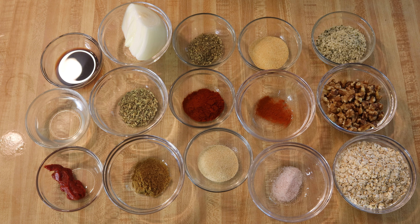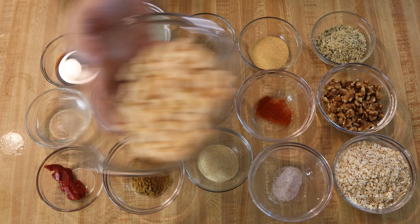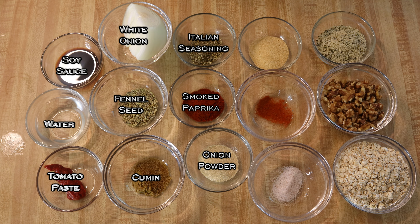The ingredients I'm going to be using today are some white beans, tomato paste, water, some soy sauce or tamari sauce — whichever one you have or want to use — white onion, fennel seed, cumin, onion powder, smoked paprika, Italian seasoning, garlic powder, a little bit of cayenne pepper, salt, some oatmeal or oats, walnuts, and some hemp seed.